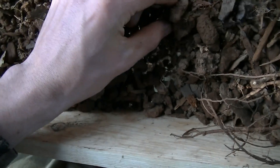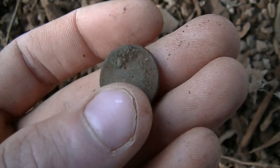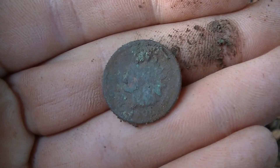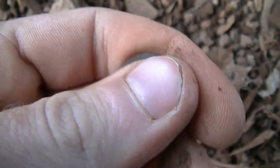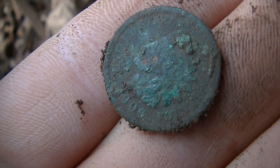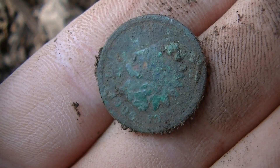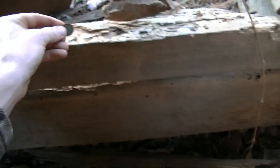Here it is. Look at that — an Indian head. Wow. 19-0 something. That's awesome. 1906, I think. Wow. That's a great find right there. We're just getting started. I've been here about 6 minutes.